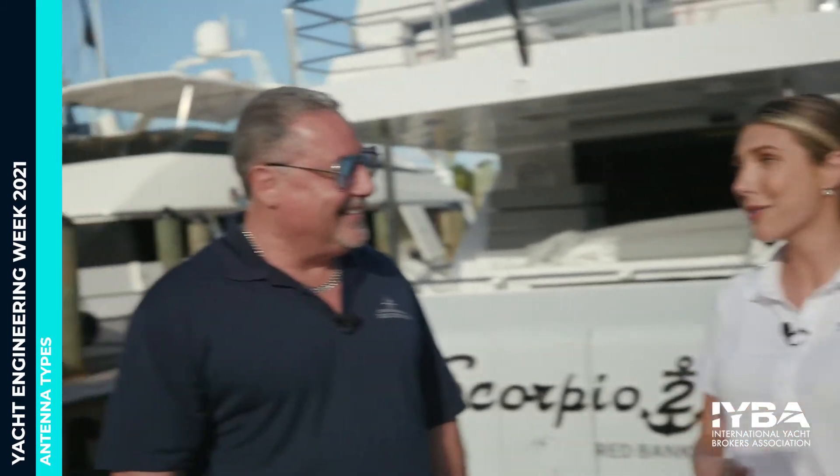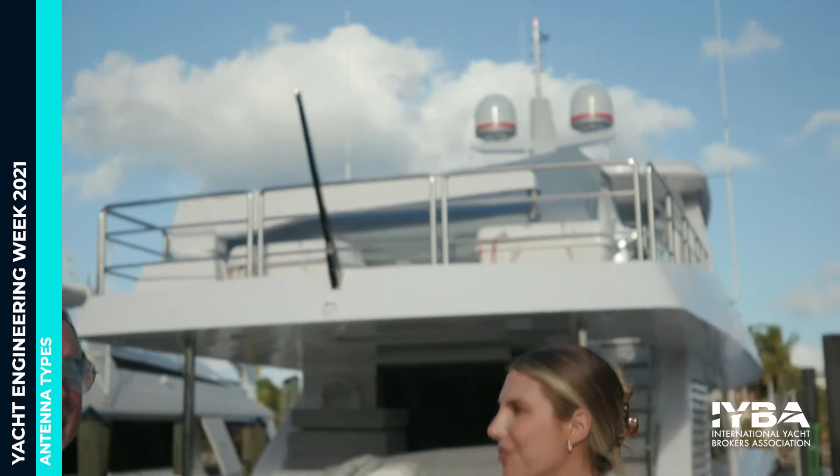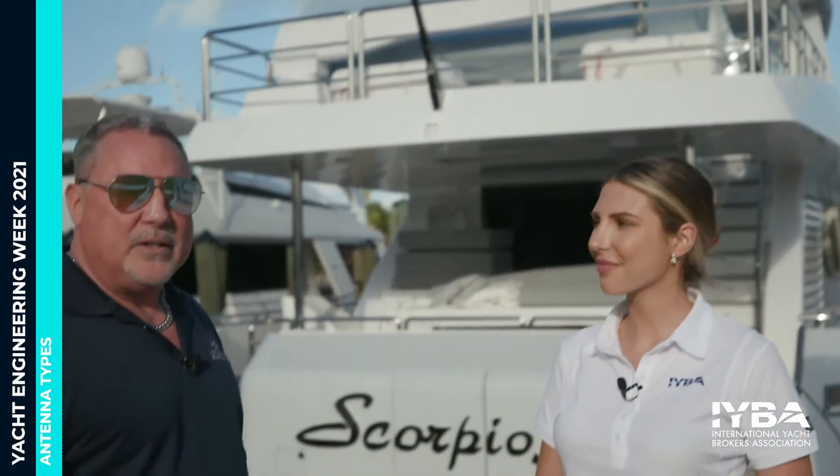Paul told me you're the expert, so I have a lot of questions for you. And I have a lot of answers. So why don't you tell me where we're at today? Right now, we're in front of the new Hargrave 86 Scorpio 2. This is a boat we were involved in the new build process — we did all the electronic systems — and Hargrave has graciously allowed us to take a look at what's going on.